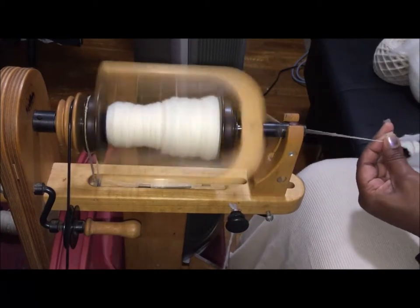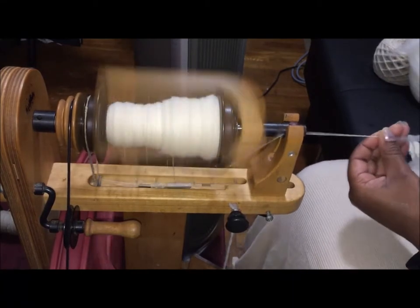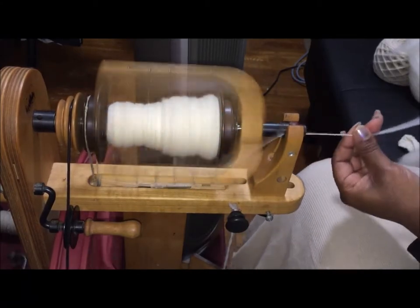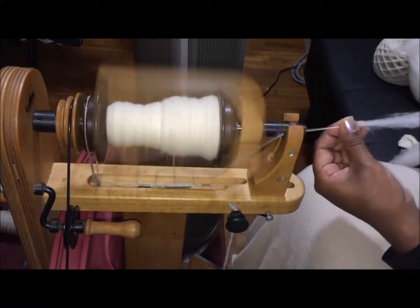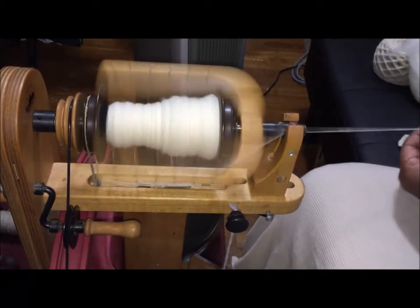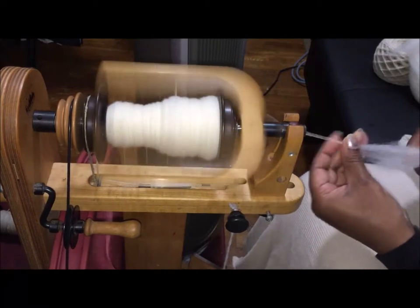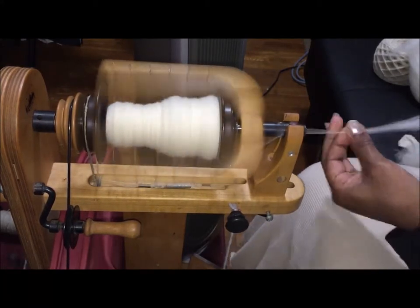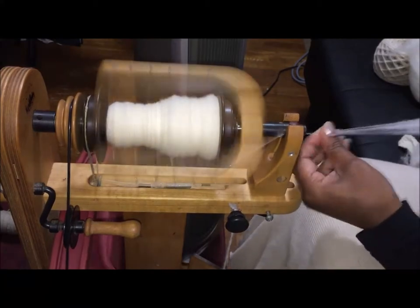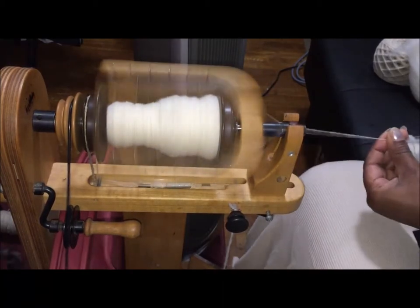As winter approaches the places where I can make videos narrows down because I like to be warm. What I would normally do for a longer staple fiber is move with it and do a short backward draw — still pinching and smoothing worsted-style — but I can draft faster moving in that direction. I'll have to maybe take video at the studio and show you that.